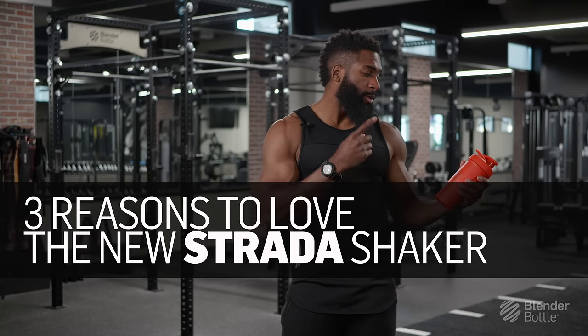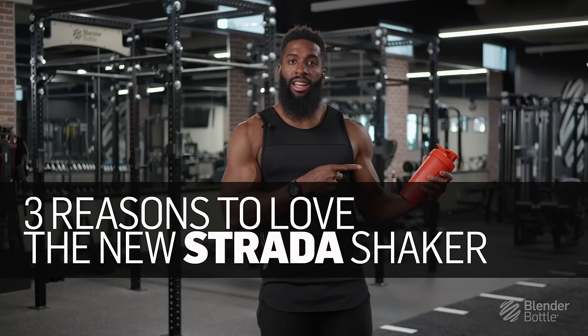What's up guys? I've been using Blender Bottle's newest shaker, the Strata, and I'm going to share with you three of my favorite features.